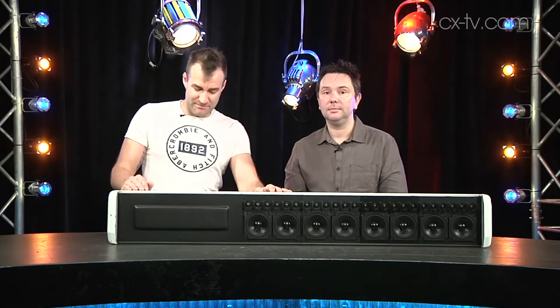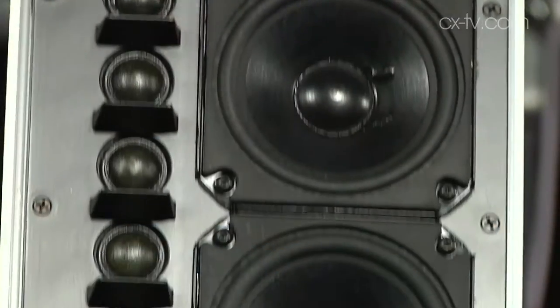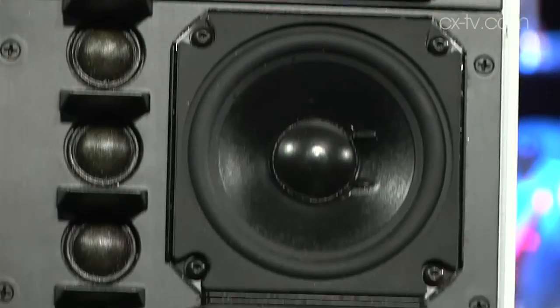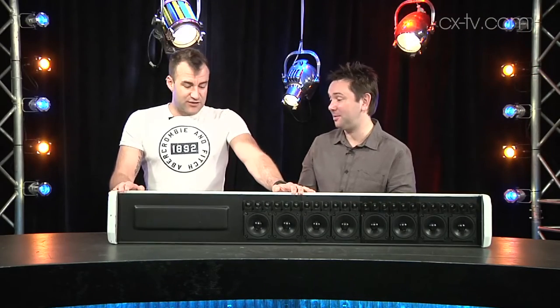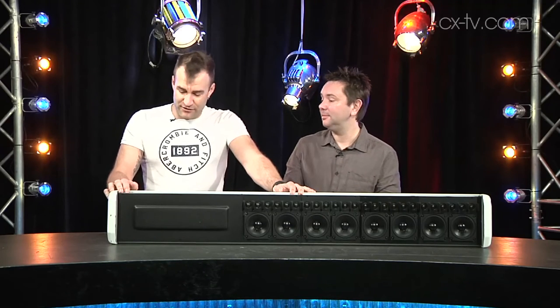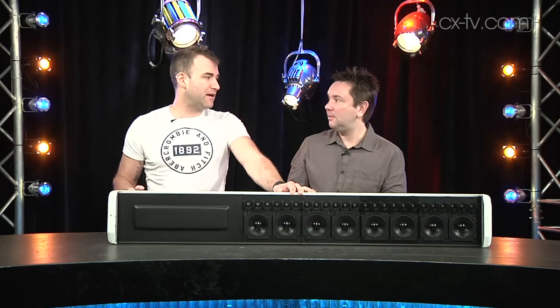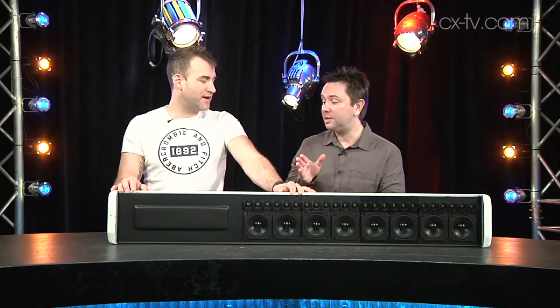We should mention this is not the standard installation method — ordinarily you'd have it standing upright, we just can't fit it upright in the shot. Ordinarily you'd also have the grille on the front, and you can get this in any colour you want. It's also IP rated, so you can put it outside straight out of the box — unpack it, screw it to a wall outdoors, make your connections, then put a little cover plate on the back panel.